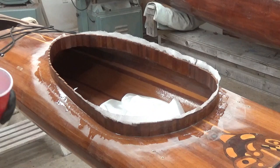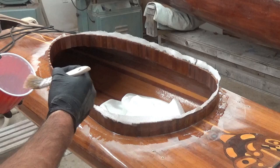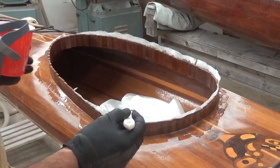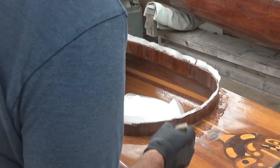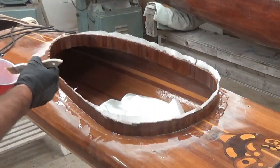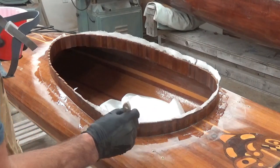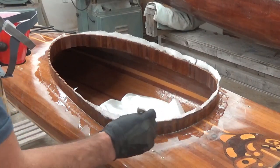I think that is fully saturated. I'm just going to let that sit for a bit and then try and scrape off or dab off the excess, making sure the glass is tucked right down in the corner. That would be the likely spot where you might see tiny little air bubbles out in the sunlight after varnishing.